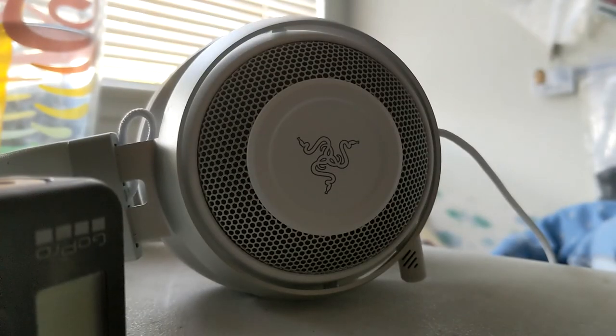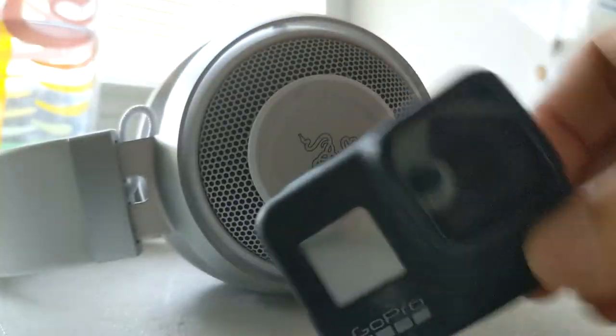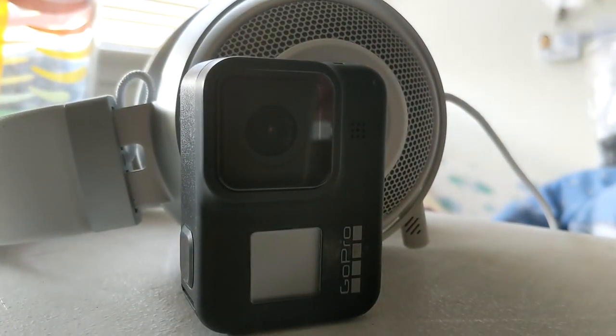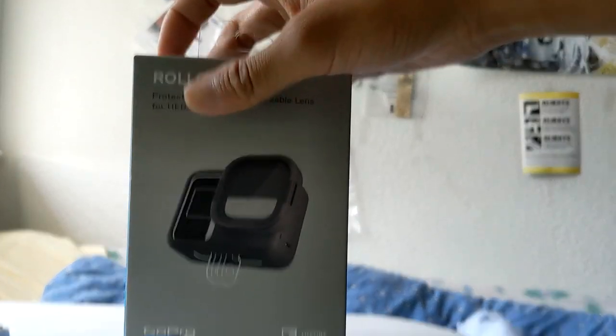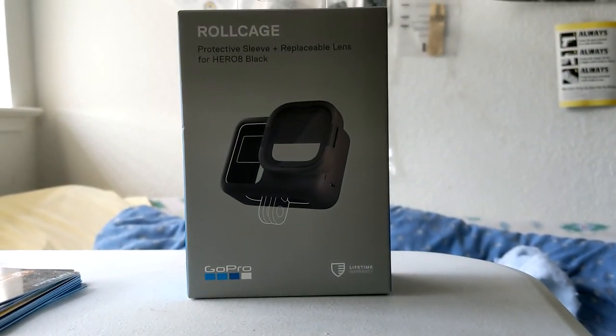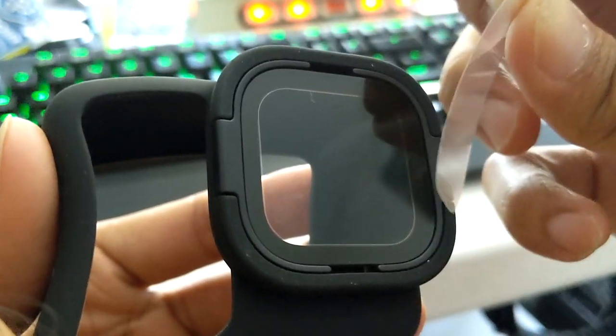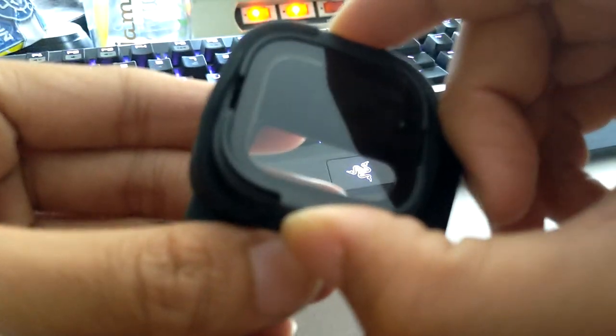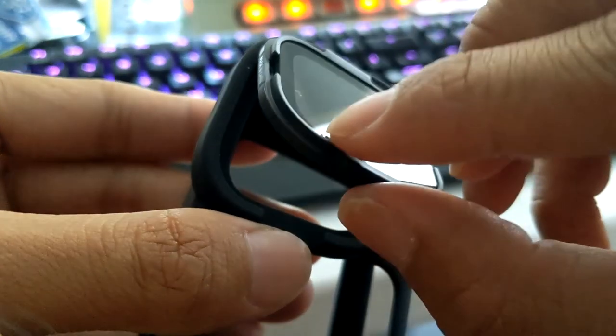With the release of the GoPro Hero 9 and the ability to easily replace the lens without voiding the warranty, the Hero 8 with its fixed lens has never been so irrelevant. With extra money thrown at the Hero 8, you can buy the roll cage attachment — a silicone cover that has a replaceable protective lens. I decided to test the lens, as I couldn't find a decent stress test of it anywhere on YouTube.